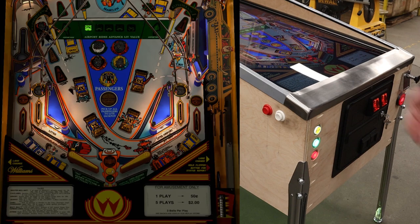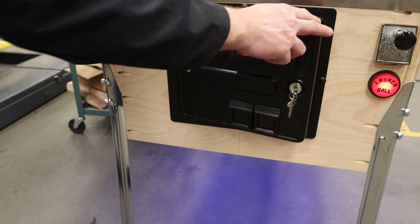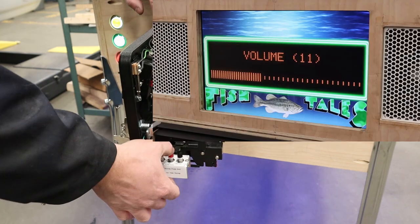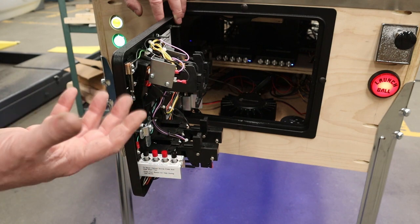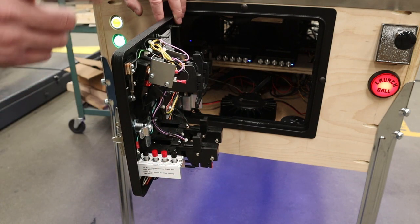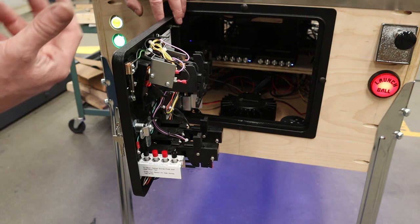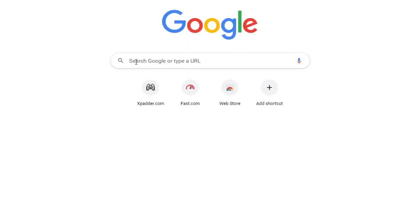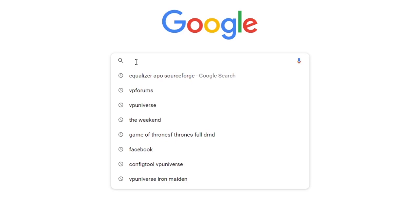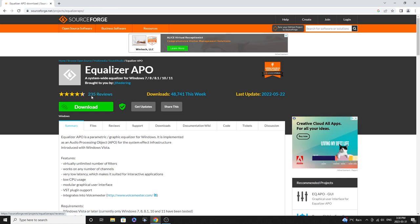Now that we know what Pinvol can do, let's go ahead and start installing. Before editing any tables using Pinvol, I highly recommend adjusting the ROM volume first — open your coin door and press volume plus until you get to about 28 or 29. Don't go all the way to the end, otherwise it will sound horrible and be worse when you start amplifying it. If you don't have a coin door, use the keyboard: press End to initiate the coin door, then use 8 and 9 to raise and lower the volume. The very first thing we need to do is download Equalizer APO — hop on Google, type in Equalizer APO and SourceForge, and download it from that site.